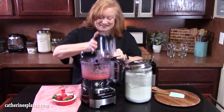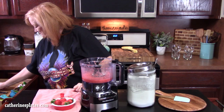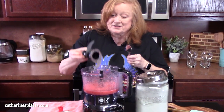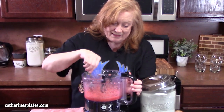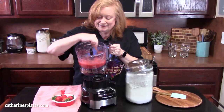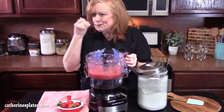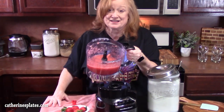All right, let's take a look — let's get a spoon. We're gonna take the blade out. That looks really good. Let's give that a try. Mmm, that is delicious.